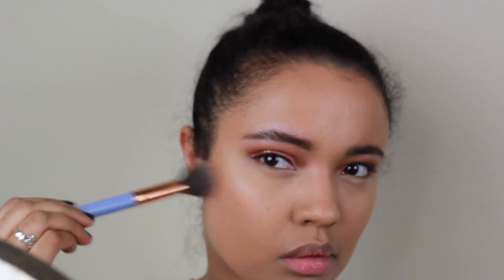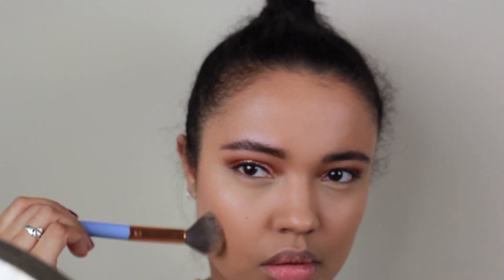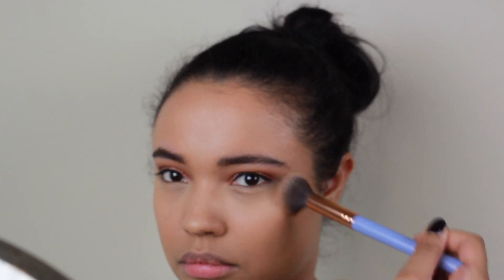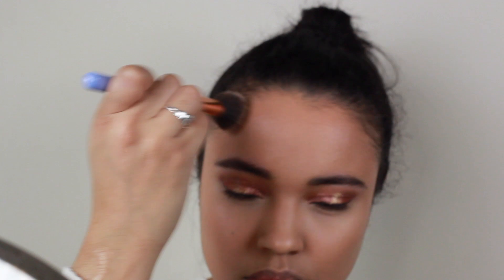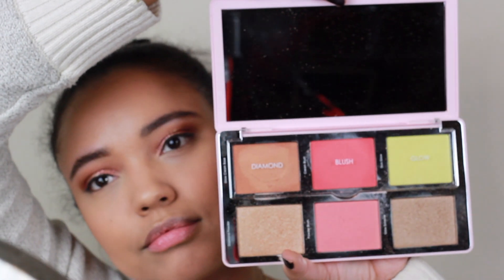Then we're going to take the Makeup Forever bronzer and start adding a little bit of color into the face, starting with under my cheekbones. I'm not going too crazy contouring or anything — I just want to add some color in the right areas and then around my forehead. Can't forget the forehead. I also take it along my jawline and then underneath my chin as well to hide any double-chin action we might have going on.